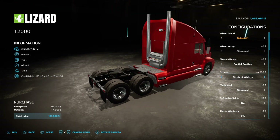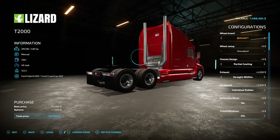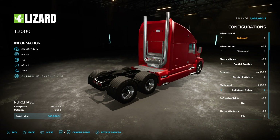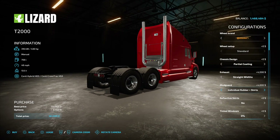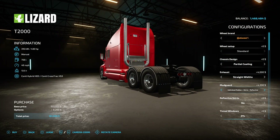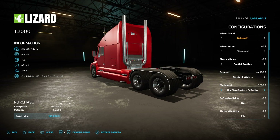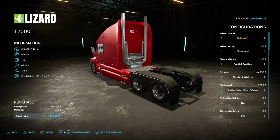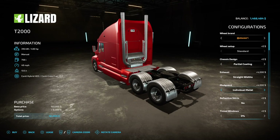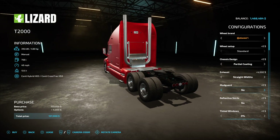For mudguards you have standard, individual rubber, individual rubber with skirts, individual rubber reflective — that adds a little reflective strip on the side — individual rubber with skirts reflective, one-piece rubber, one-piece rubber skirts, one-piece rubber reflective, one-piece rubber skirts reflective, individual metal, individual metal skirts, metal one-piece, metal one-piece skirts, individual plastic, plastic one-piece, or you can do away with it entirely.